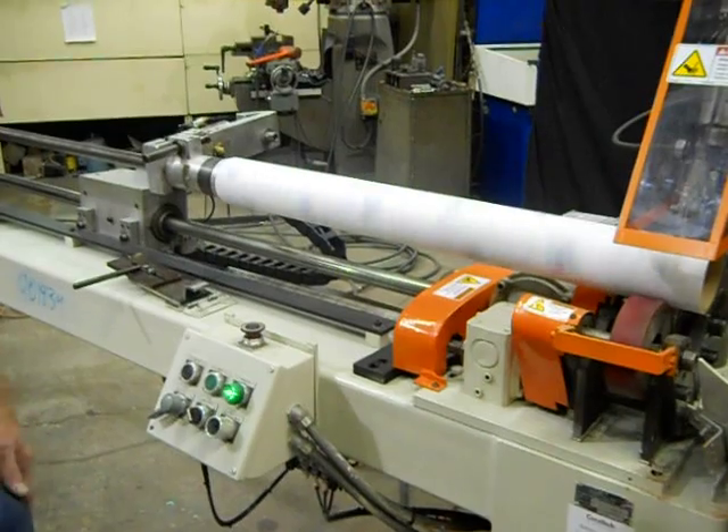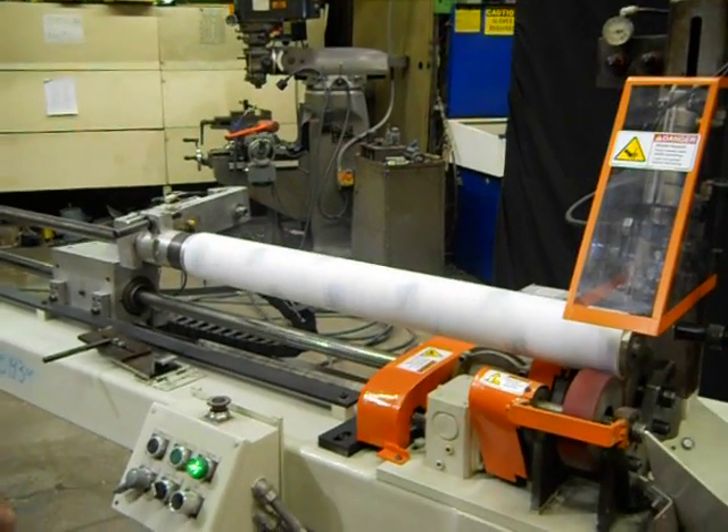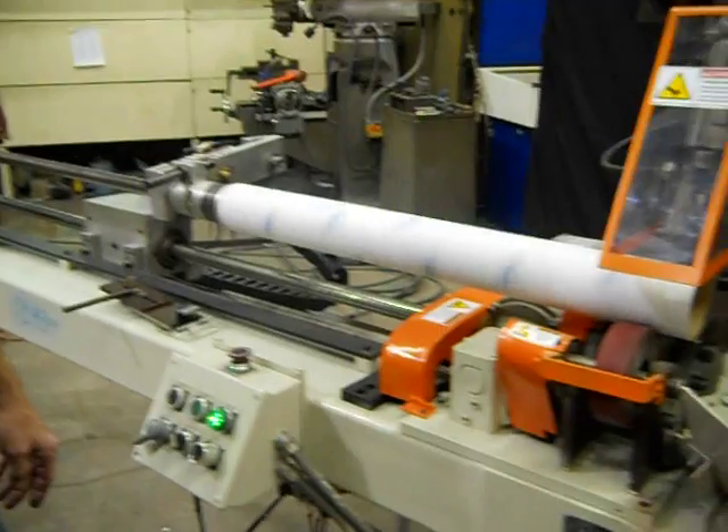This machine is capable of cutting one to six inches in diameter — one to six size.